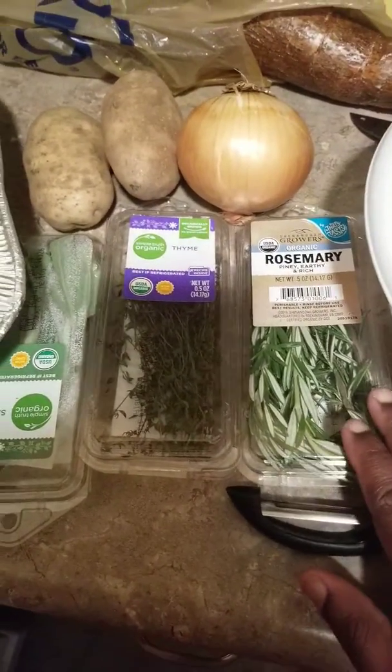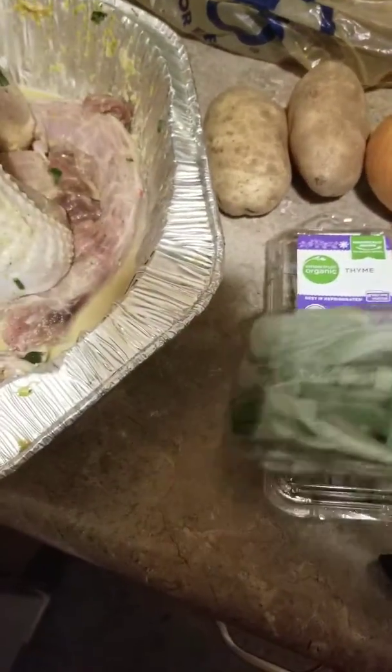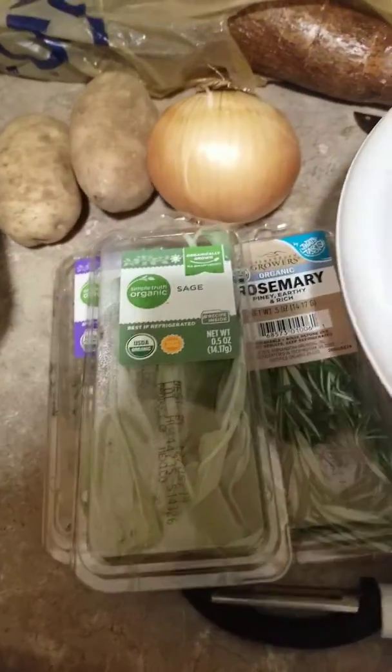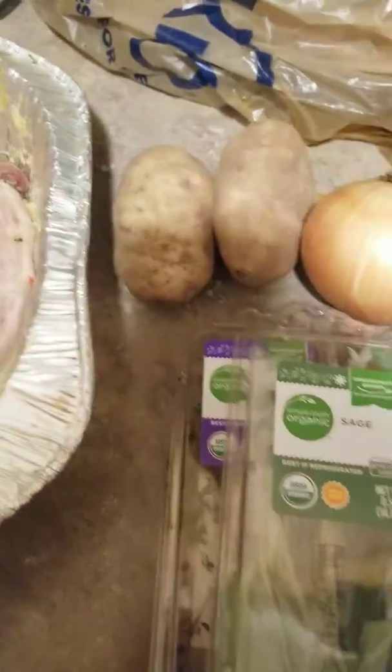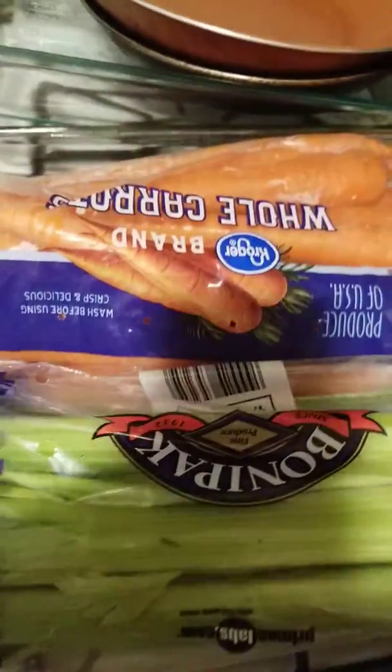I say rosemary, thyme, and sage — this will kind of give it a little kick, some flavorful onions and tomato. This is my bowl; I'm gonna chop everything in and I'm gonna put some celery in the stuffing.